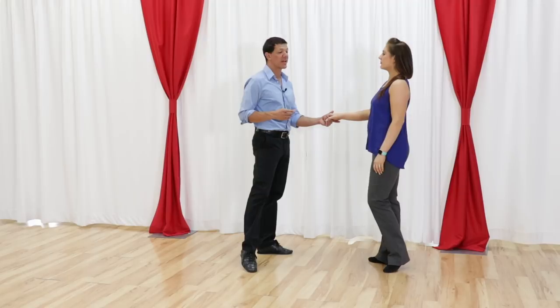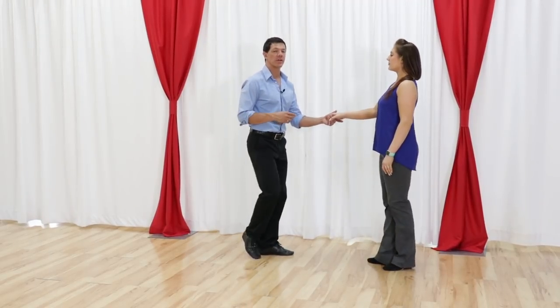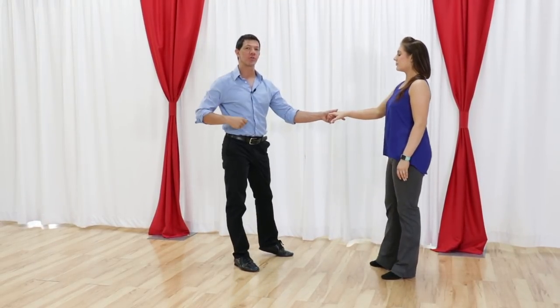So we actually start on the 3-4. So if we start in the music — 5, 6, 7, 8 — we can anchor 1 and 2, or we can just kind of swing 1, 2. We begin dancing on the 3-4.